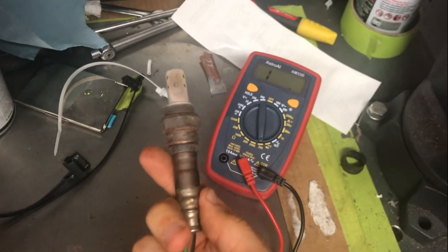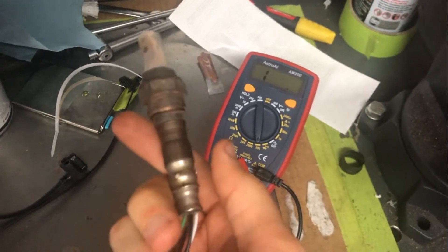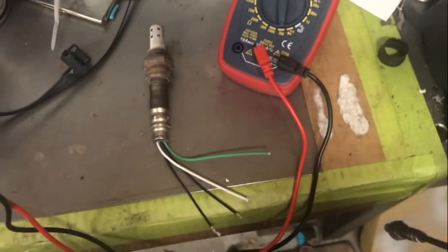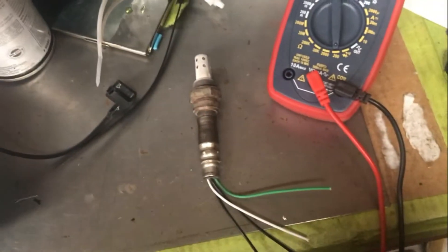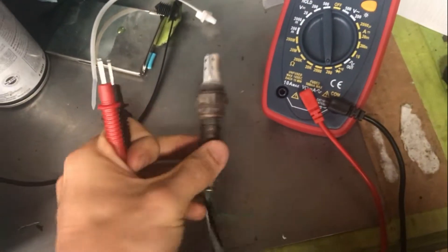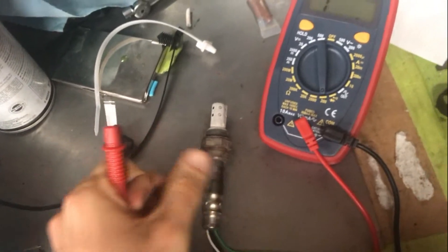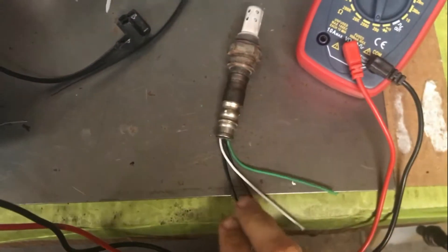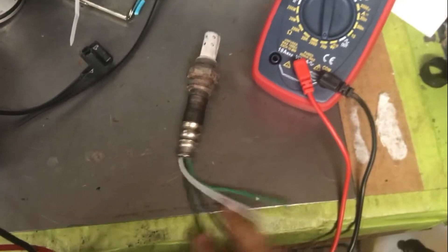This was the O2 sensor that was in the car and it was causing the issue. The way you verify if the heating element inside is indeed broken is to check the resistance between the two black wires — or the two same-color wires — because those are your heater element wires.